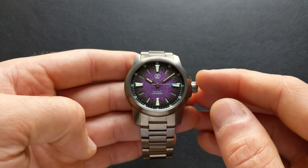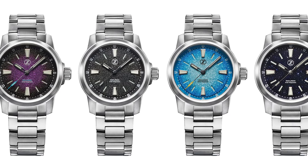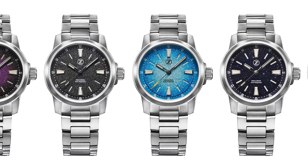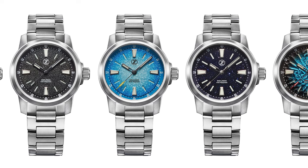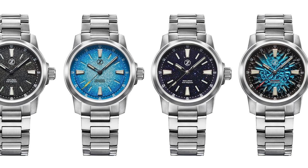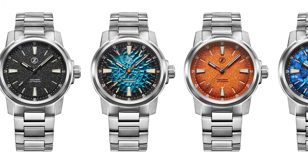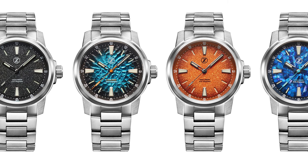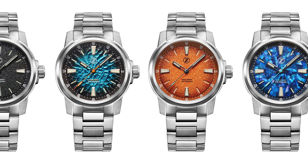Now that we have the basic specs out of the way, let's take a deeper dive into the model itself. As far as colors, this one comes with a whole host of options. In the 38mm size, there's the purple we're looking at today, a black, an ice blue which is a throwback to the ice Mako, a venturine — which everyone always loves — as well as a carved teal version with a bluish coloration reminiscent of a Strom-style dial. In the 42mm version, there's also a black and a teal, but then there are two unique colors: an orange, and an opal mosaic, which is a first for the brand.